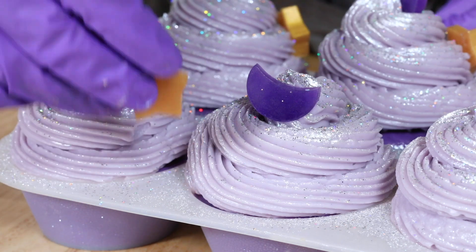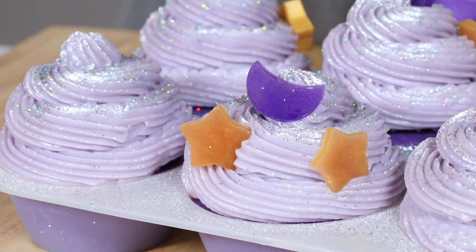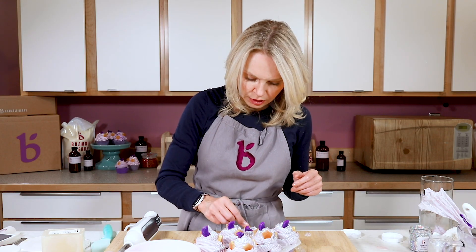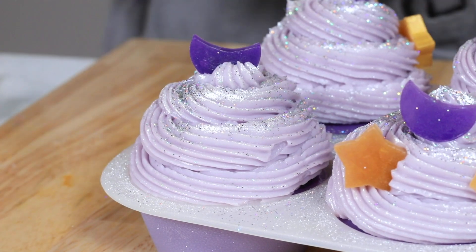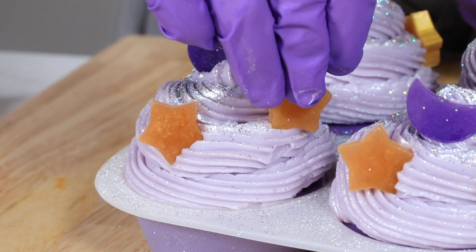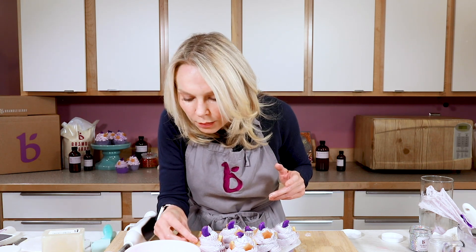Once the embeds are placed, set these off to the side. They'll be ready to use or give away in four to six weeks because cold process soap requires the same cure time. One more thing: if you live in a hot area, you're going to want to put these in the refrigerator, because the heat will cause your entire cupcake to sag and droop — the soap frosting will almost melt, just like regular butter or cream cheese frosting in a hot area. That's why when I'm frosting a cake I often put it in the refrigerator for the very same reason.